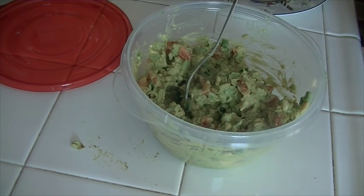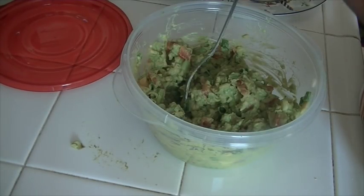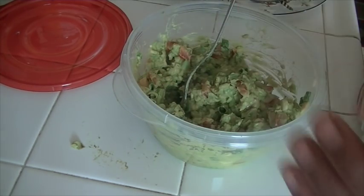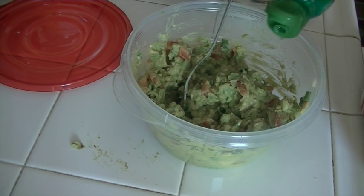Now we're going to add a little bit of juice from the green chili mix — just a little bit. Then we're going to add the lime juice, just enough so the avocado won't turn too brown.